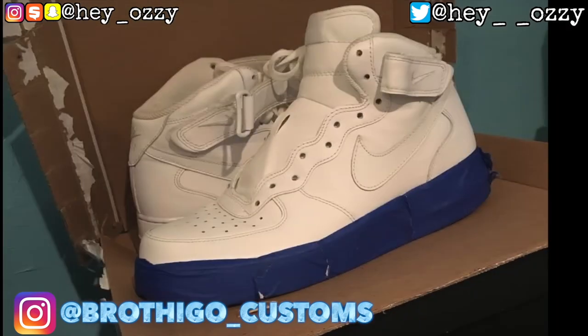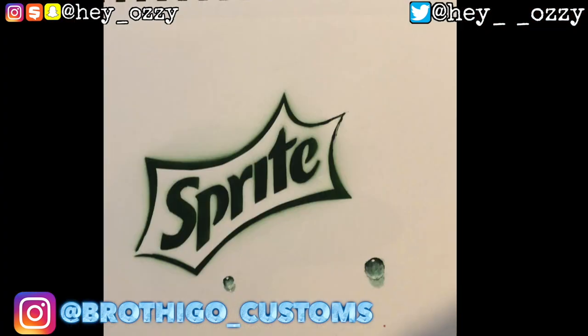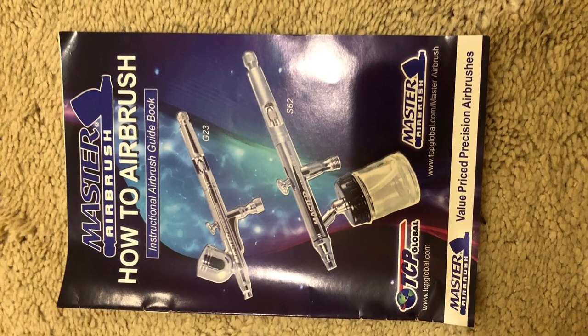Right now I'm going to show you guys the progression of the custom — before and after pictures, and also the materials that he used. I just want you guys to see the progression of the custom before it was finished.